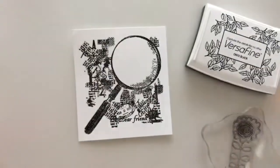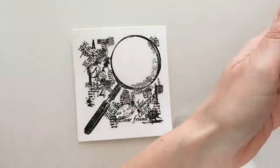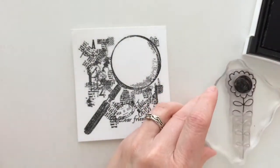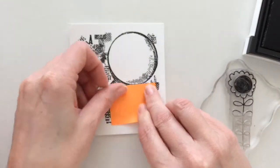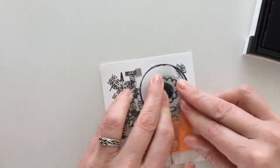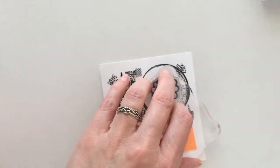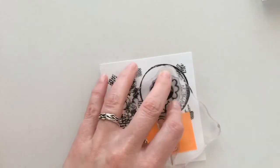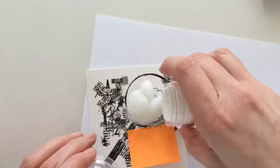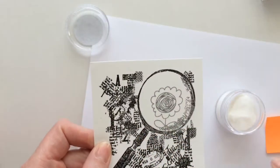I stamped the magnifying glass with VersaFine and heat embossed with detail embossing powder. And now I'm going to stamp a flower in the center. I add a piece of paper to block the rest. I'm going to heat emboss the flower too — make sure the heat gun is preheated so the paper doesn't bulge.